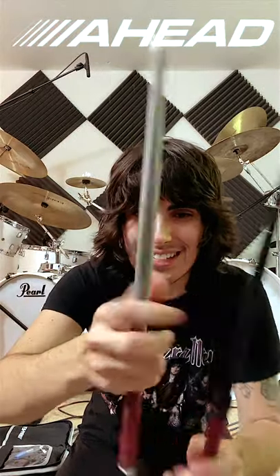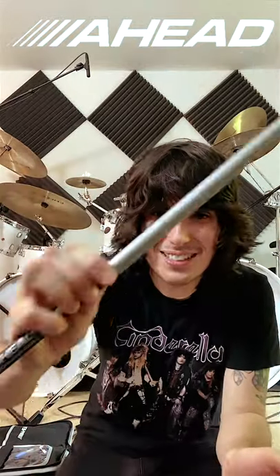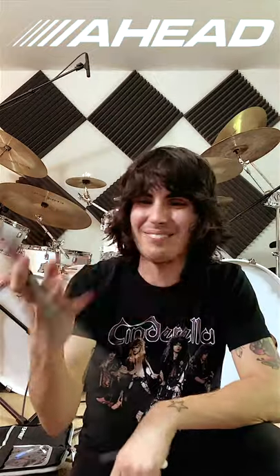So there you go — here's an Ahead drumstick without the cover and tip, here's the one we just replaced, and here is a brand new Max 5A Ahead drumstick. I've been playing Ahead drumsticks for a year now and I love them.